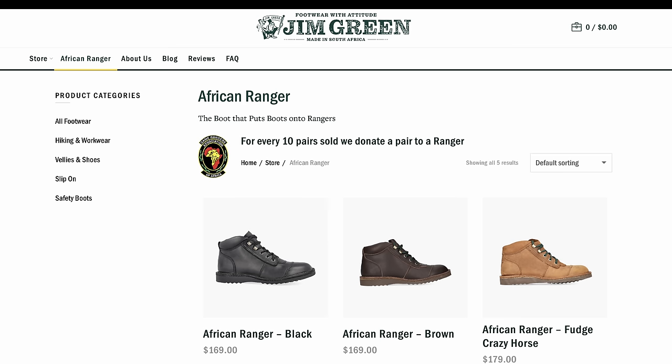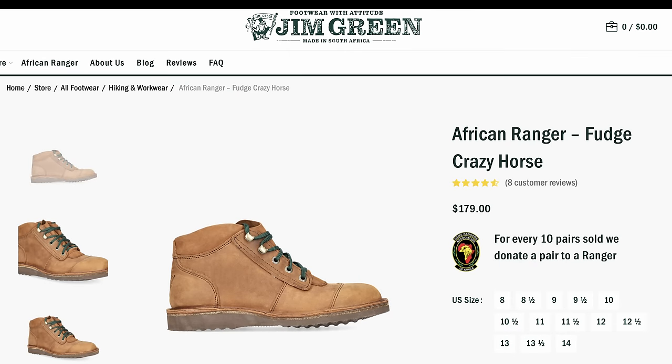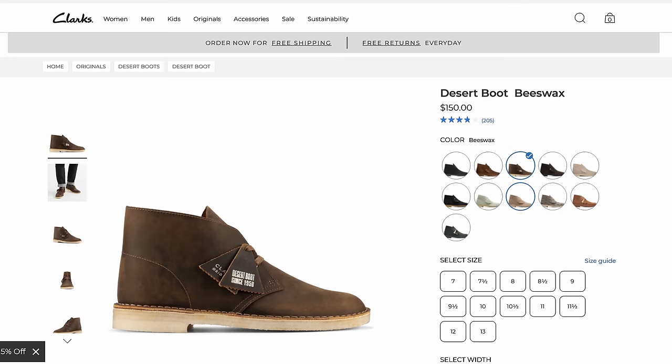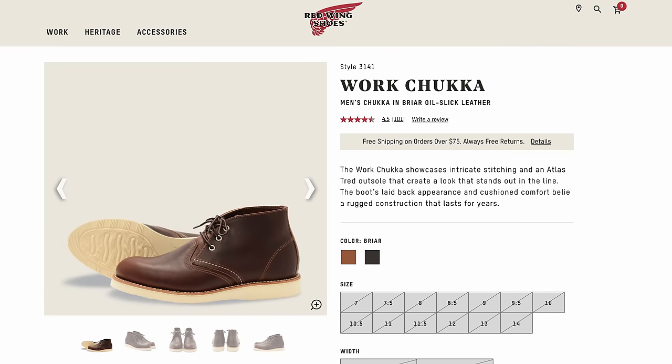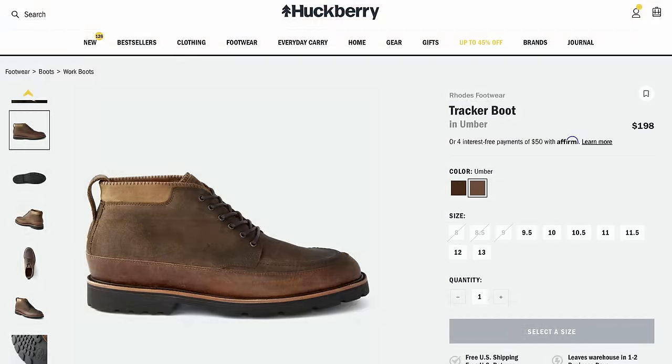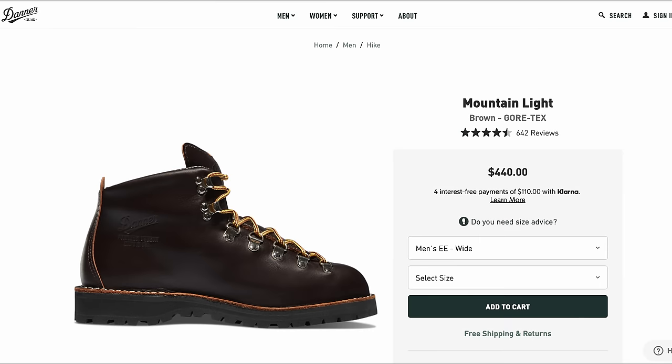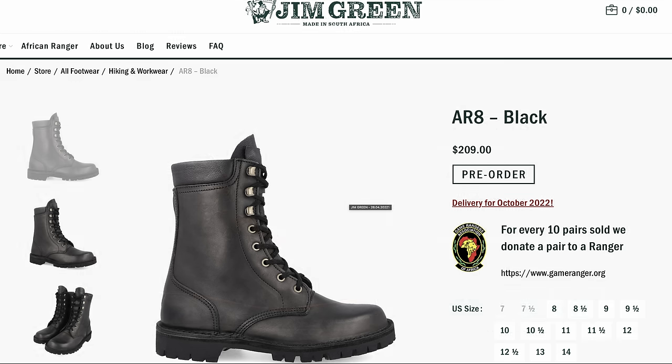The Jim Green African Rangers cost $169, with a $10 premium for the Crazy Horse leather you see here. That is a price well below that of comparable boots. It's actually kind of difficult to find boots which compare directly with these. The Clarks Desert Boot for $150 comes to mind, but it's more of a casual stylish boot than the African Ranger. The Red Wing Work Chukka is $100 more at $279. The Rodes Tracker is a great boot for $198 and that's getting a little bit closer, but I think it's more focused on style. You could consider hikers from Danner or Salomon as potential options, but those are not really resolable and oftentimes more expensive. So yes, Jim Green nailed the affordability.